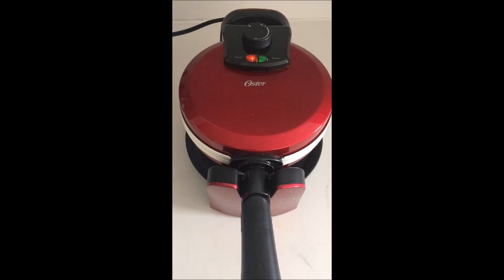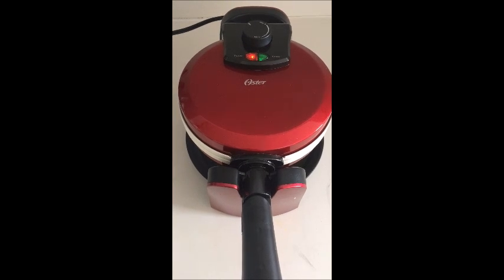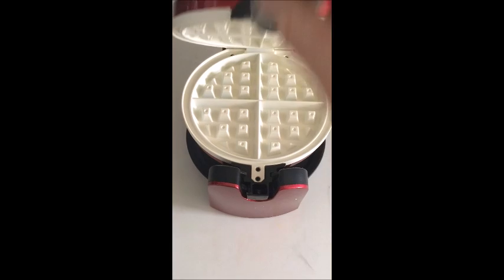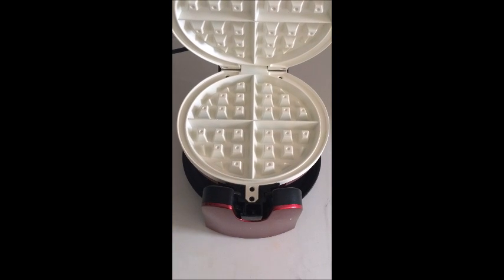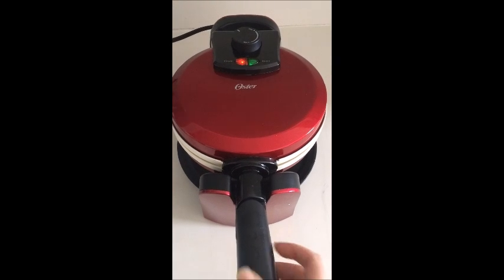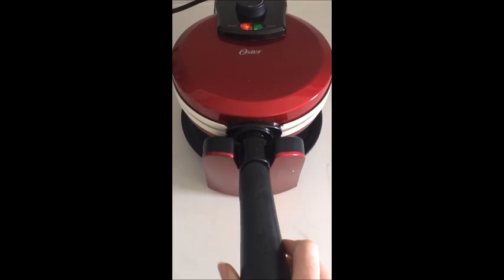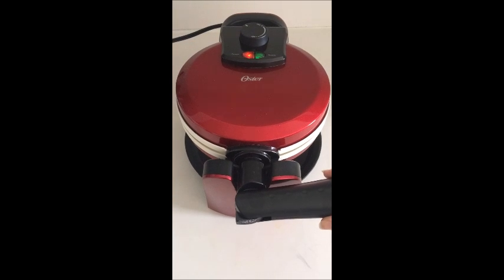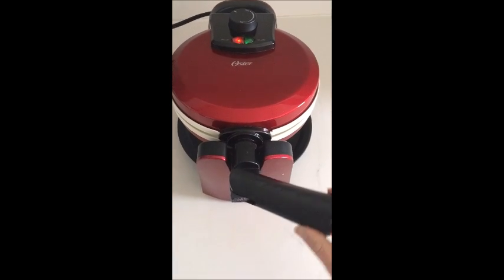I have already unpacked and plugged in the Oster Waffle Maker. As you can see, it is red, and it has these white ceramic plates which give it a different look than most waffle makers — looks kind of cool. It also has a collapsible handle which makes for easier storage, so if you're short on space that can be a great feature.